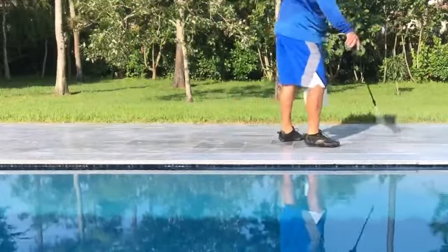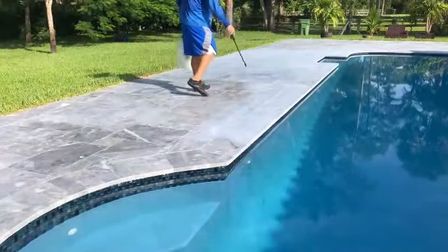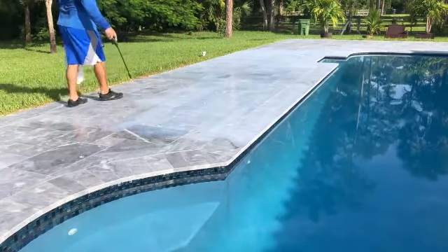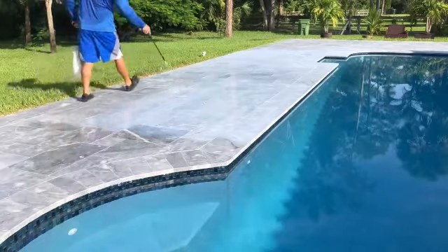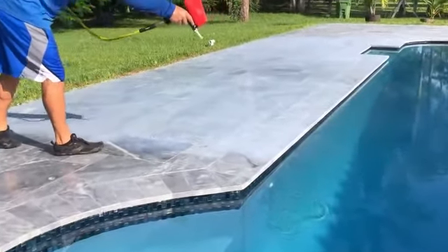National Sealing. We're going to be doing our non-slip application to this very smooth marble pool deck. What we're doing here is we're adding our coating — that's what goes down cloudy — and then to that we add our non-slip media.